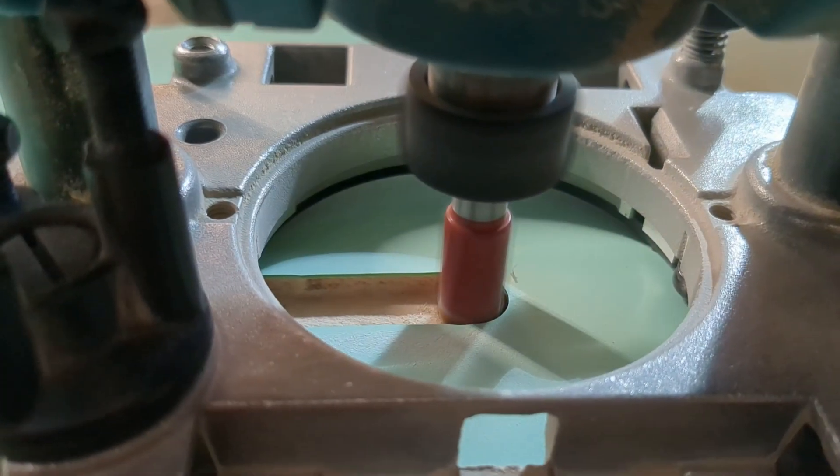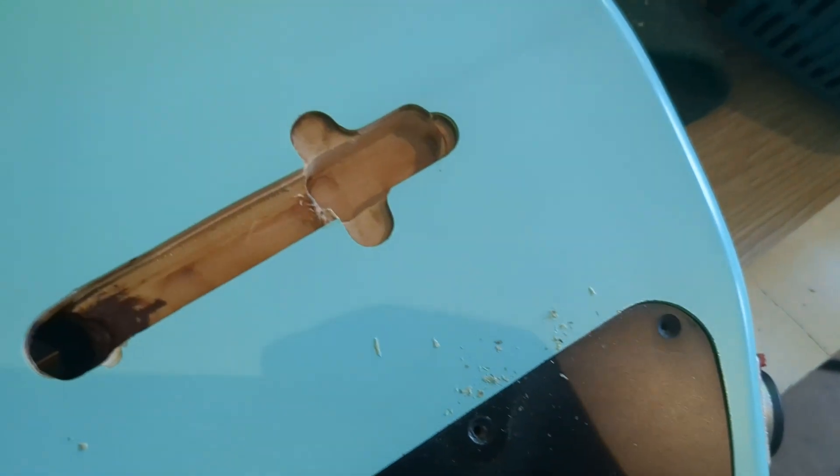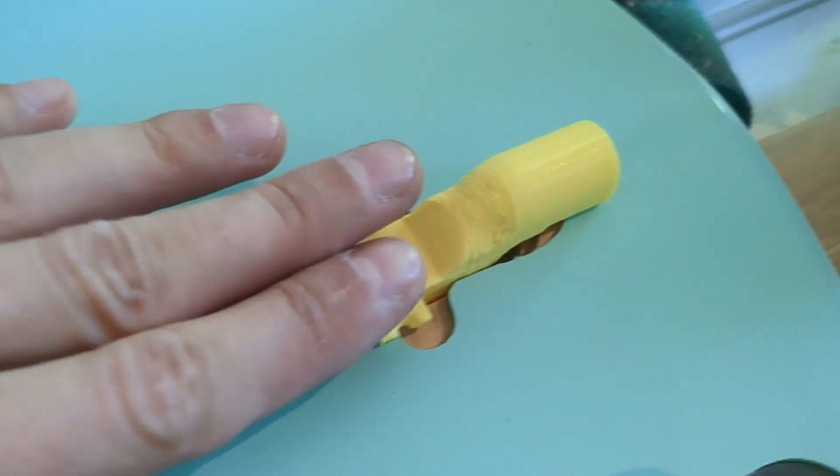Then the channel on the back. I'm happy with how this turned out, and I'm even happier that I still have a working bass guitar.